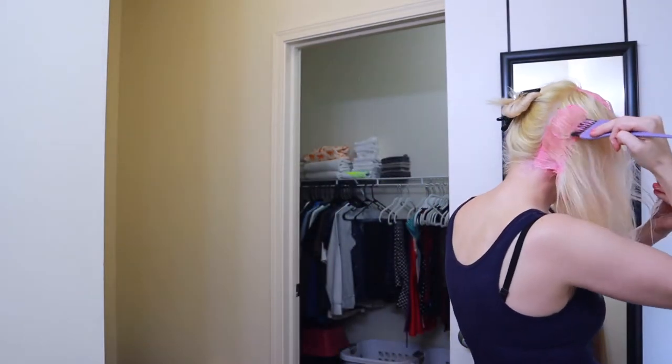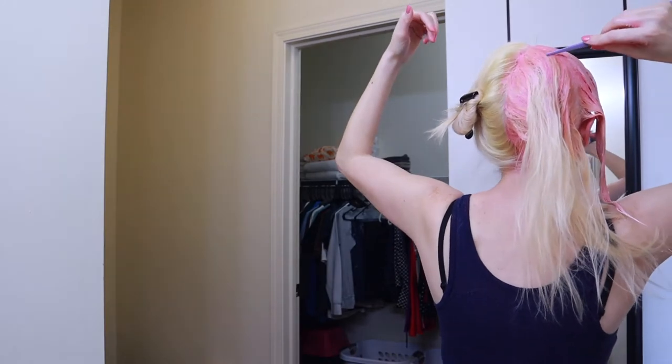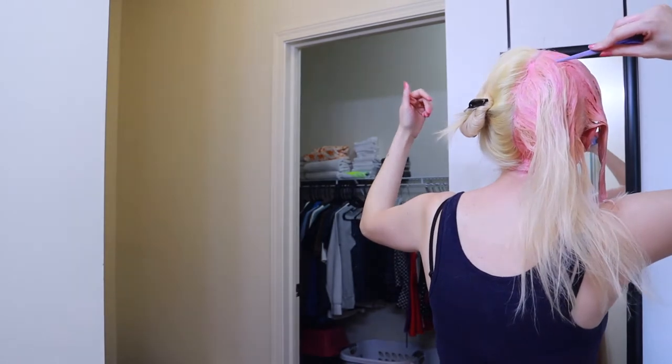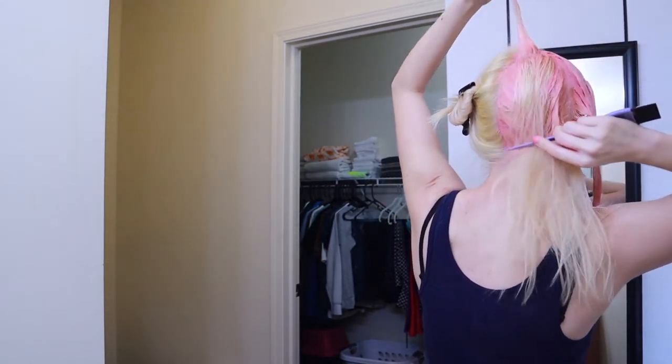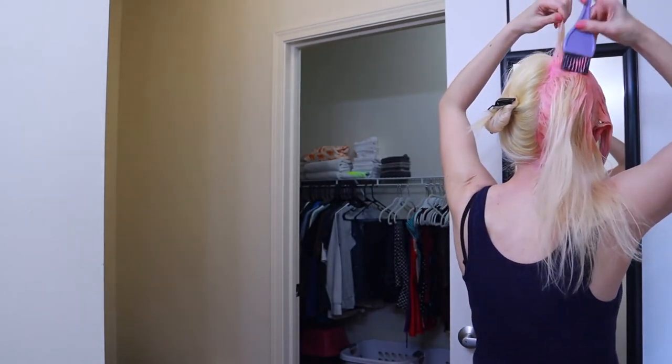I'd highly recommend having two mirrors if you don't have help — either a handheld or one behind you. The way I part the back for layers is instead of going straight across, I take it at the crown and do cross sections. I just do the roots of a section, grab some dye in my hand, and go through the length. I also detangle with my fingers as I go through because parting it makes it tangly.